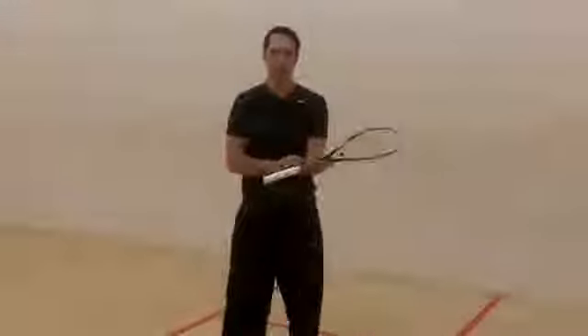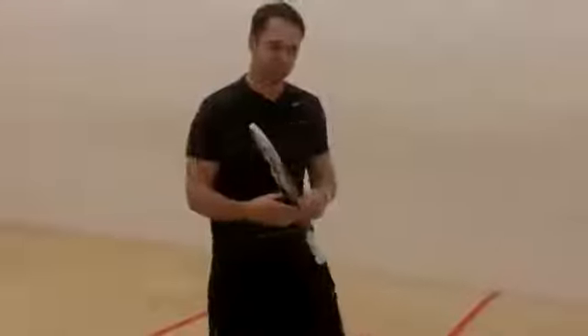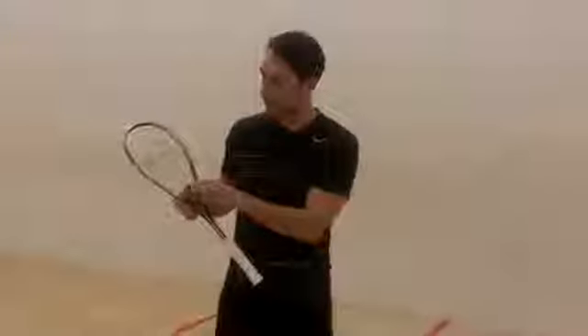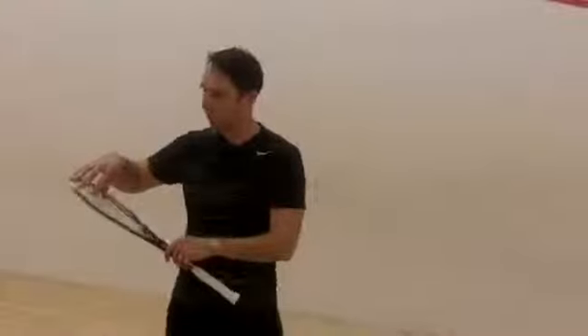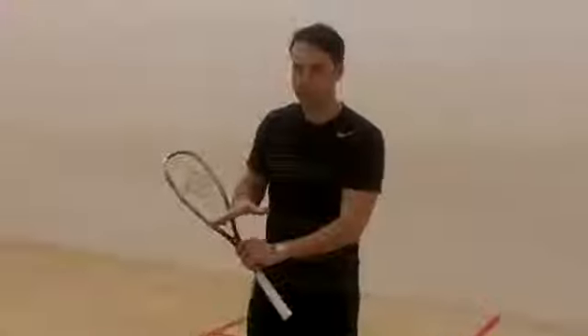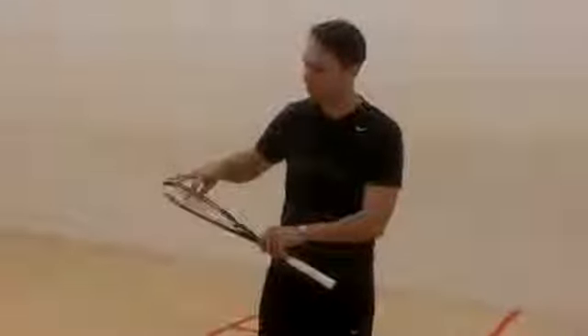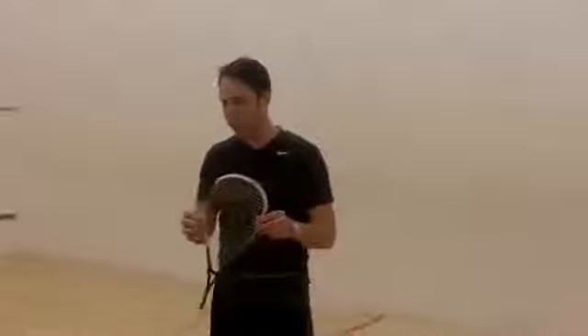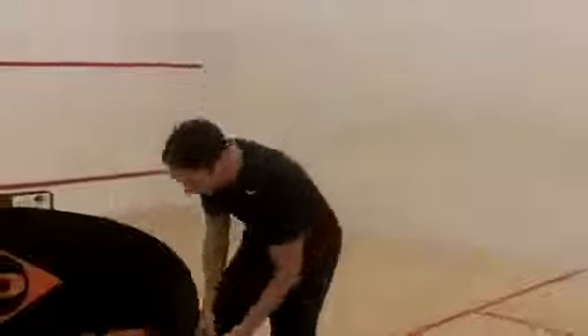I've been hitting with all the Dunlop rackets this afternoon. The last ones were the more classic head rackets. So this one straight away probably has a larger sweet spot than the classic rackets, but it's more of a lively racket while still retaining good levels of control for cutting the ball in.